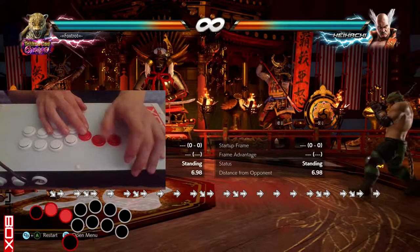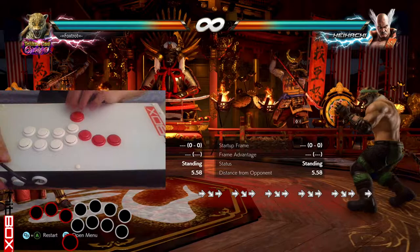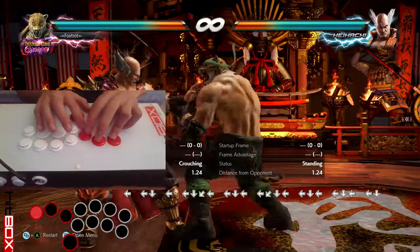You can do it with your thumb if you want, but I don't recommend that. You can use your index finger or your middle finger. If you're really skilled, you can use whatever works. So that's Korean backdash — but brute forcing the Wave Dash isn't necessarily hard.